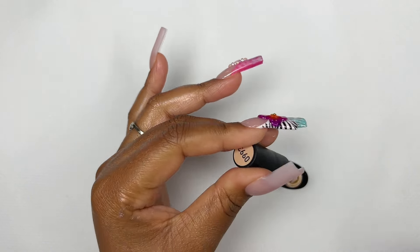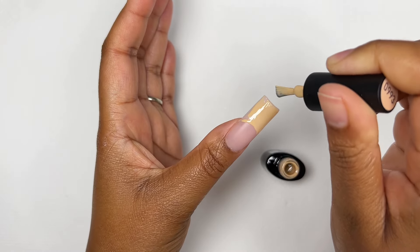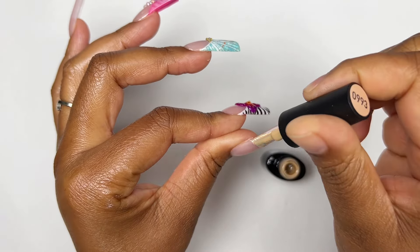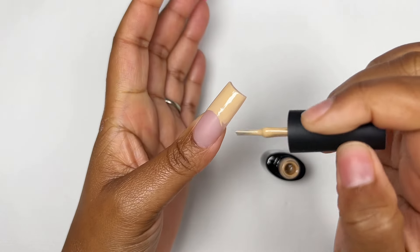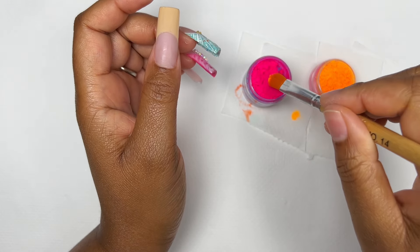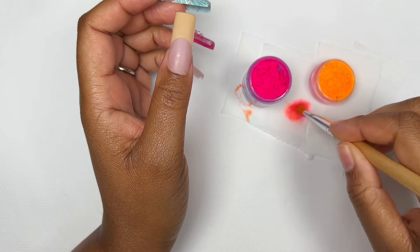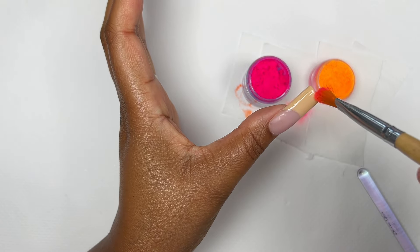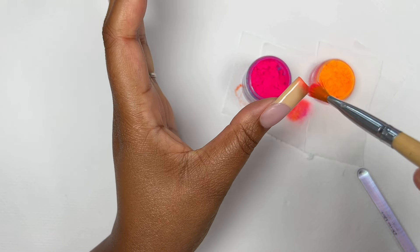I was too excited to start on the tiger print so I decided to do it on the thumbnail nail. I'm using this beautiful nude shade, also from Model Ones. I outlined the smile line and then filled everything up with the brush from the gel bottle. I wanted to do an ombré underneath the print, so since I don't have a nice warm orange I mixed my pink pigment with my orange pigment and it created a beautiful warm orange. With a dry clean nail art brush I tapped it onto the tacky layer of the gel — I was already liking how it was looking.